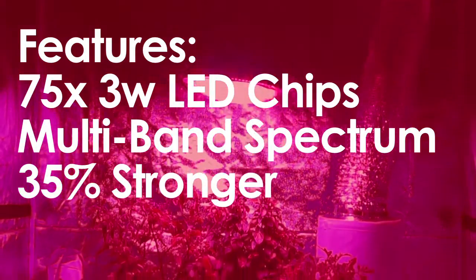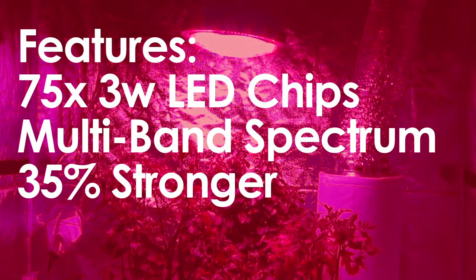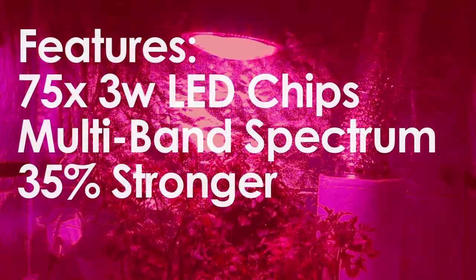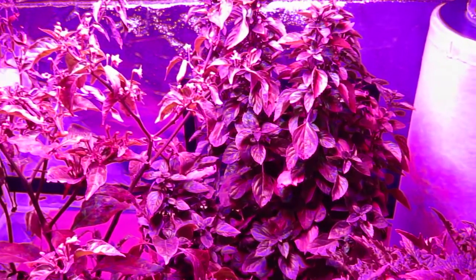They come with 75 high-output 3-watt LED diodes that emit 35% stronger light penetration than traditional UFO LEDs. The multiband design provides 5 highly efficient spectrums that stimulate strong vegetative growth as well as robust flowering and fruiting production.